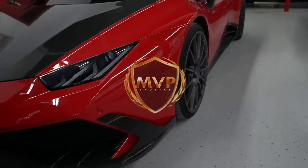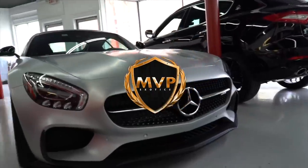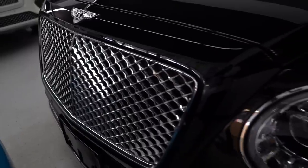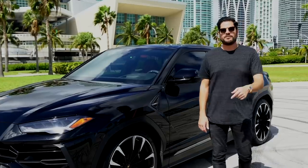Our sponsor for this video is MVP Exotics. They have the largest rotating inventory of exotic cars in the nation. For your next exotic car rental, contact them in the link below.